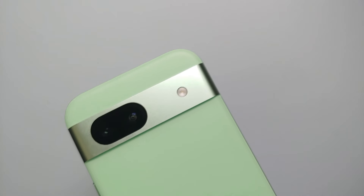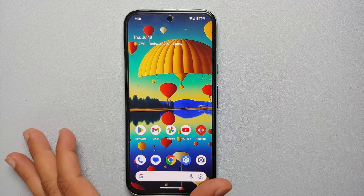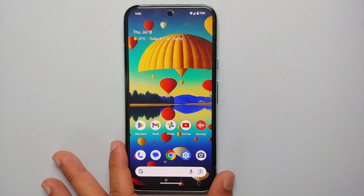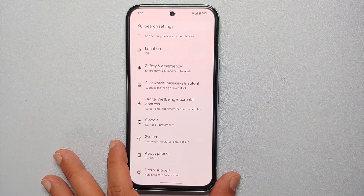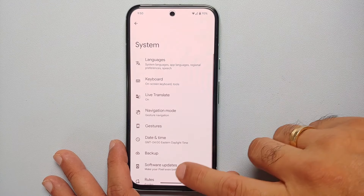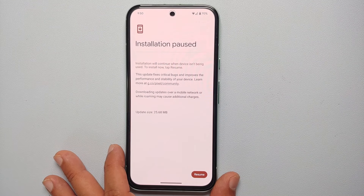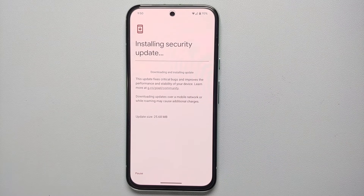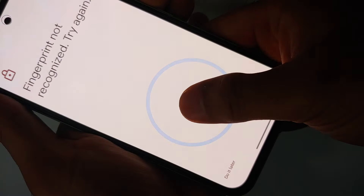The first thing I recommend to fix the under-display fingerprint sensor on the Google Pixel 8a, 8 Pro, and Pixel 8 is to run the latest software update from Google. Go into Settings, then from the main Settings page go into System, then Software Updates, and check for a system update. If there is one available, go ahead and install it — that will definitely make the fingerprint scanner on the Pixel 8 series better.